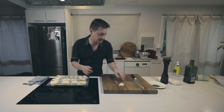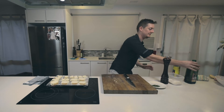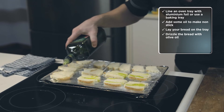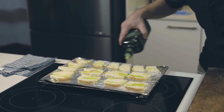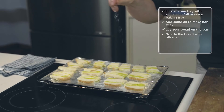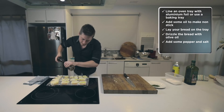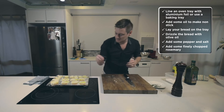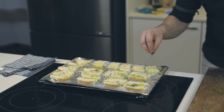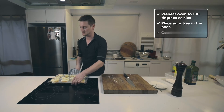I hate wastage — hate wasting food — so whatever you can do to utilize all the old things in your cupboard or kitchen. Super simple: a bit of salt, cracked pepper, and I've just chopped up some rosemary — sprinkle that on as well. Then straight into the oven, preheated at 180. This should take about eight to ten minutes.